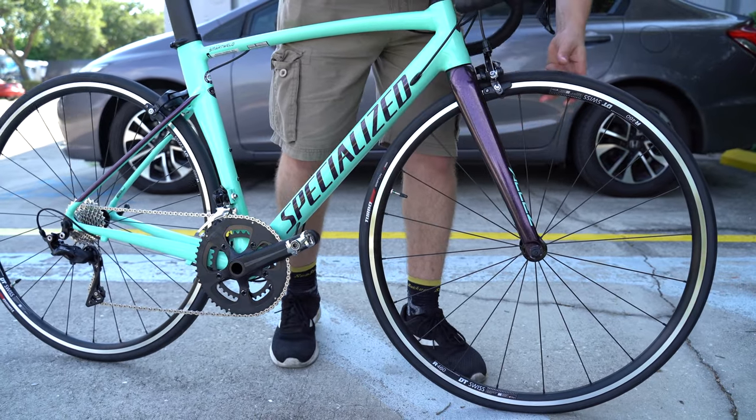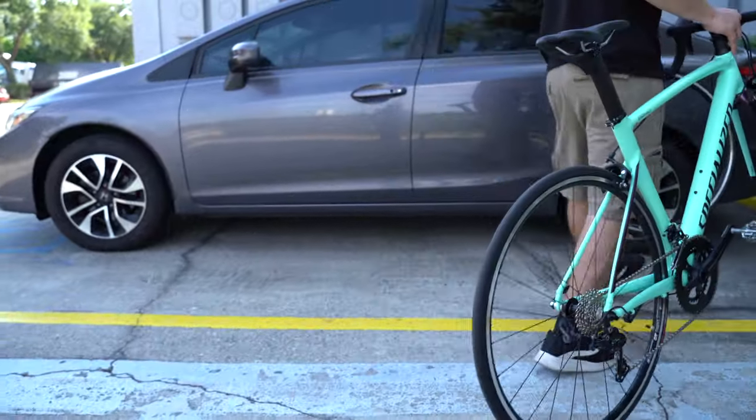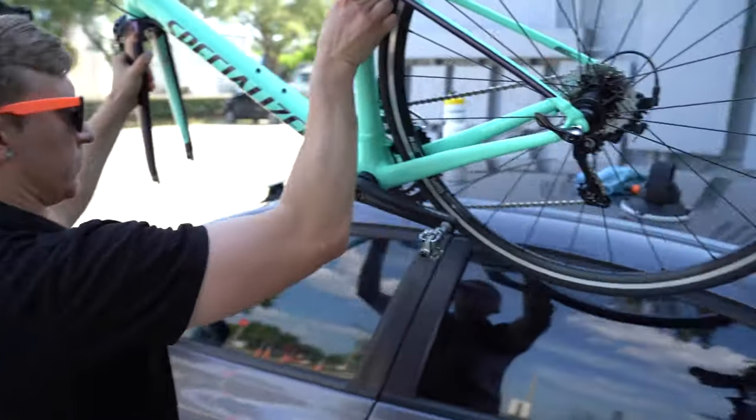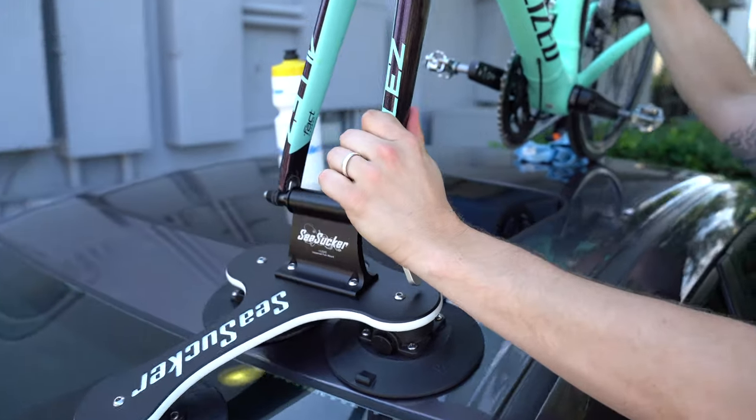We'll take off our front wheel and just set it to the side. Set our cranks even so we don't damage our car. Then lift the bike up and place it on the fork mounts.